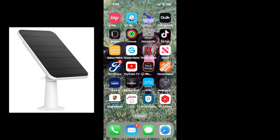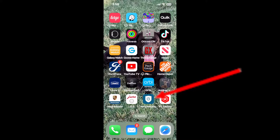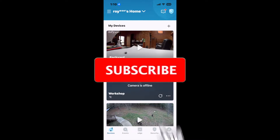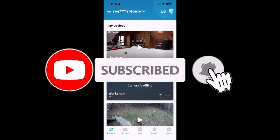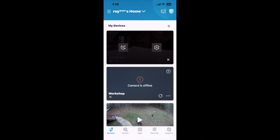If you want to connect the solar panel to the camera, what you have to do is go to the eufy security app. In this case it's at the bottom of my phone screen — you press that. The camera I have connected to the solar panel is labeled 'backyard,' so I'm going to press the three dots.